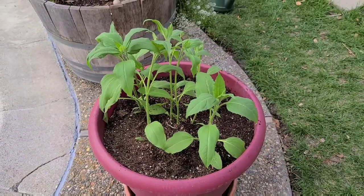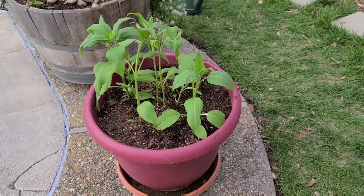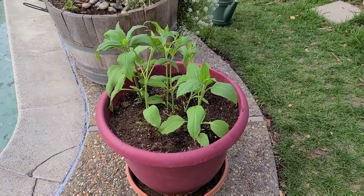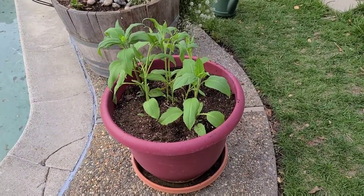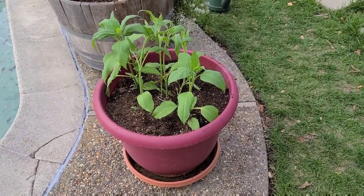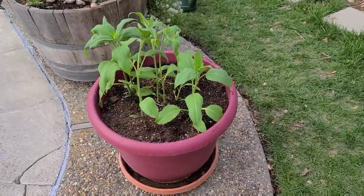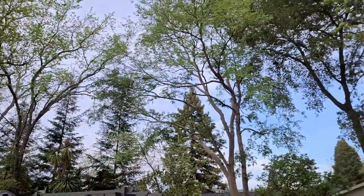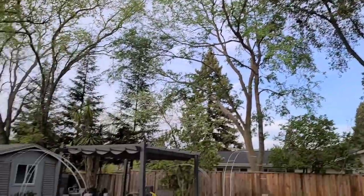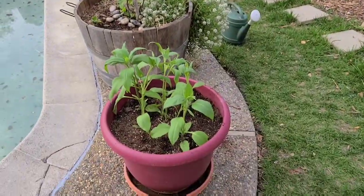I'm probably going to need to move them to the shade. I don't believe they like really hot sun and this place can get really hot during the middle of the day. It's still spring, so maybe in a month or so I'll move them to a shadier part of the garden. Fortunately I've got a lot of shade because, as you can see, lots of oak trees.